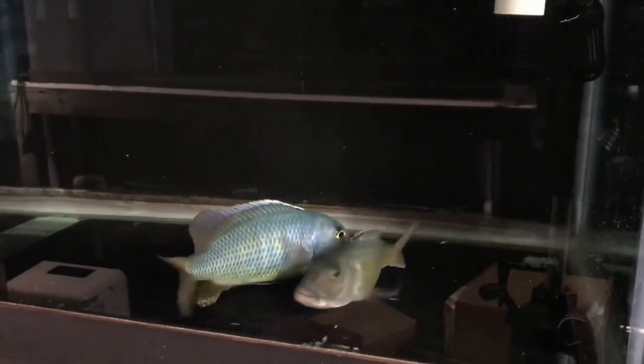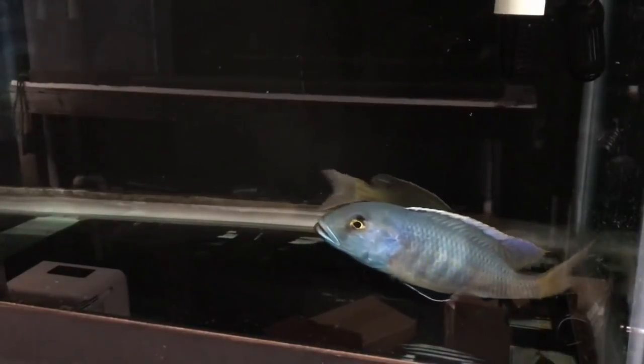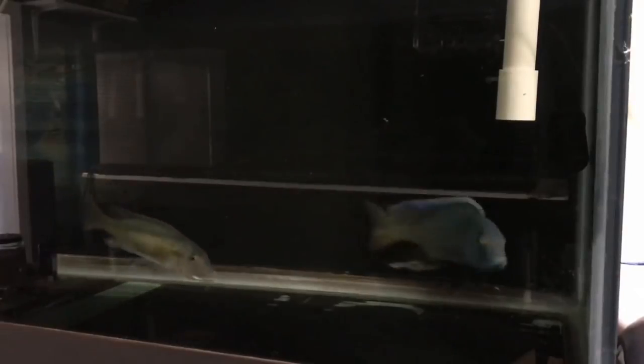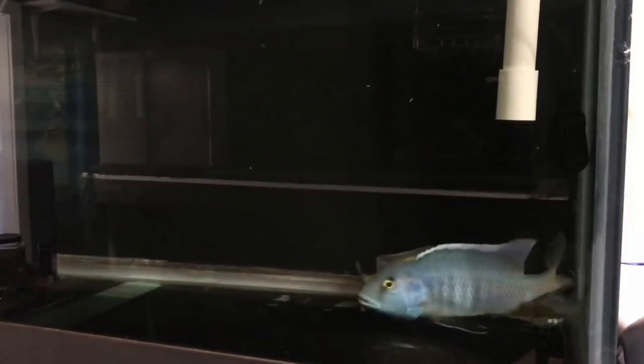If you like fish, if you like seeing fish breed and the colors and just all the awesome things about fish, give this video a like — let's get it to 500. Here's some breeding behavior: you can see the females going down to the area where they want to breed and the males doing what they can to keep them there.